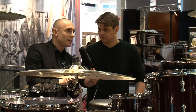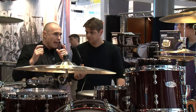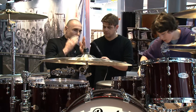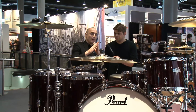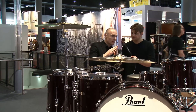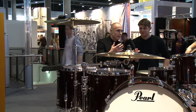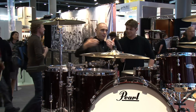Talking about shell thickness: we use six-ply shells for the rack toms up to 13 inch, and for the 14-inch through 24-inch shells we use eight plies. Talking about bearing edges: we work with three different edges. For the snares we use a 45-degree sharp edge for an attack-cut, aggressive, loud sound. For the rack toms we use the 45-degree rounded bearing to get the right balance between projection and warmth.